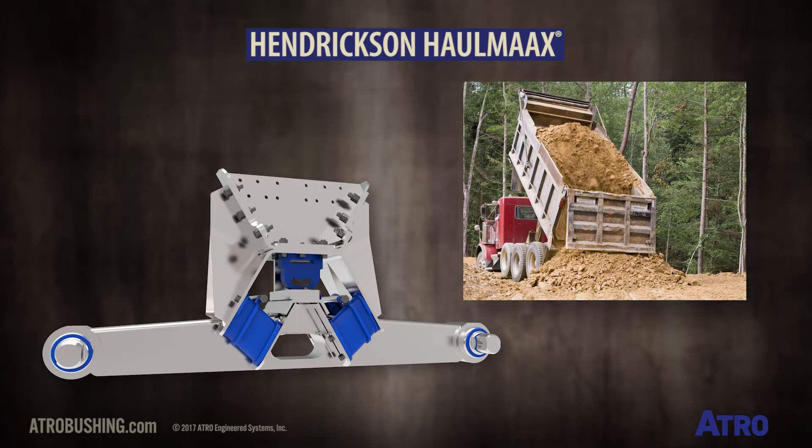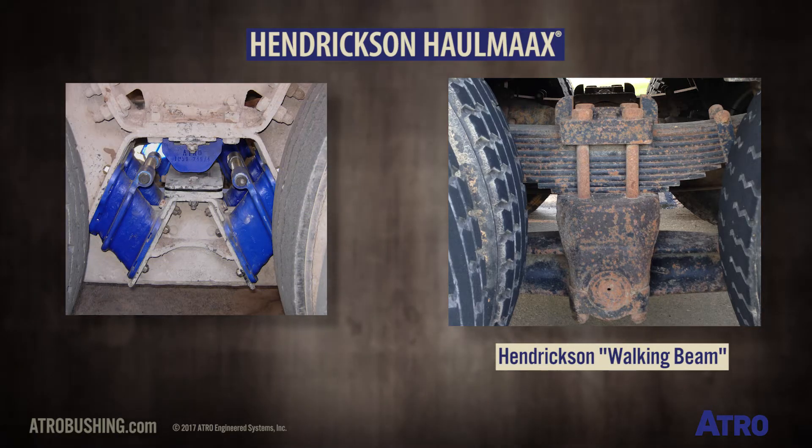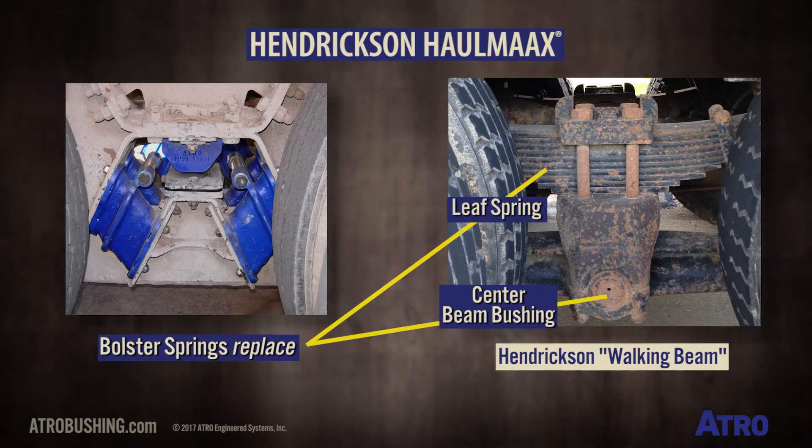This is a modification of the original Hendrickson walking beam suspension. The unique bolster springs make the Hall Max easily identifiable. The bolster springs serve to replace the traditional center beam bushing and the leaf springs on the older walking beam suspension.